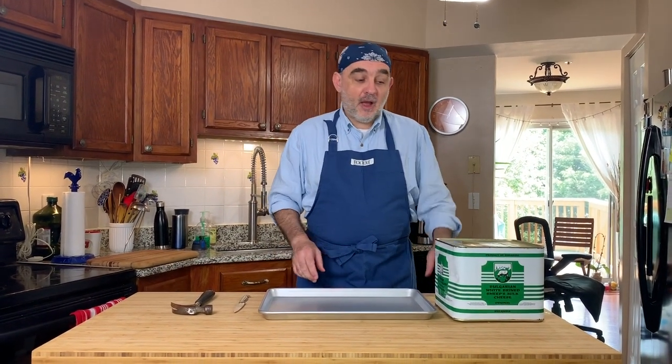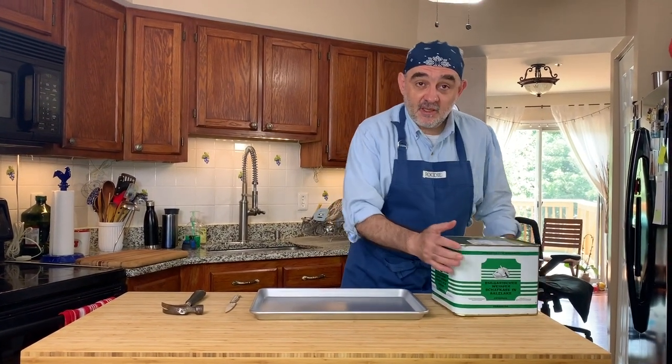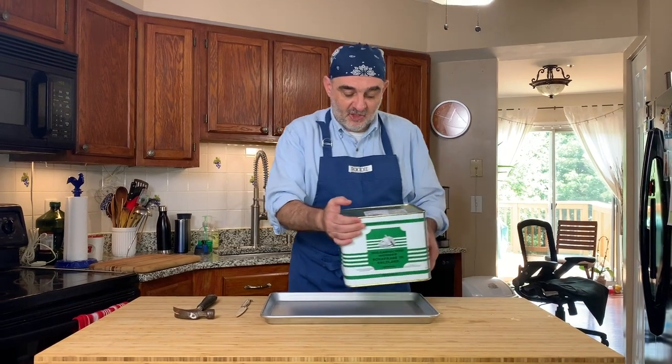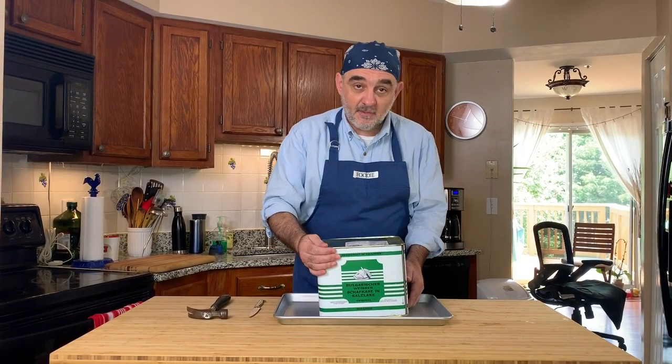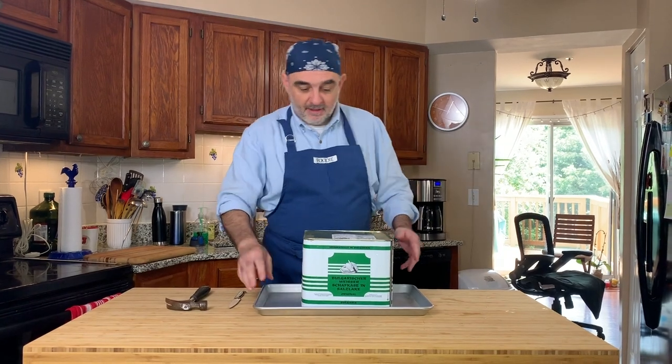Hi dear friends, I'm Chef Patsu and I'm gonna show you today how to open this tin with delicious Bulgarian feta cheese. First I'm gonna put it here in a sheet pan so we don't make a mess.